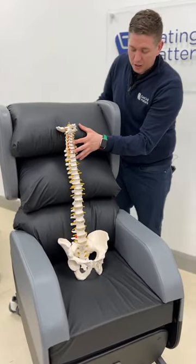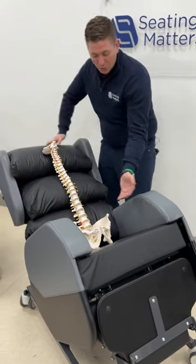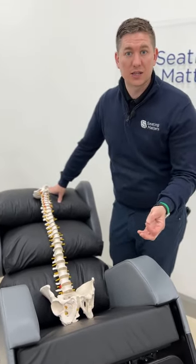You can see here, just by using tilting space, how that weight distribution changes, reducing the weight going through this area, which reduces the risk and extends the amount of time that a patient can safely sit in the chair.